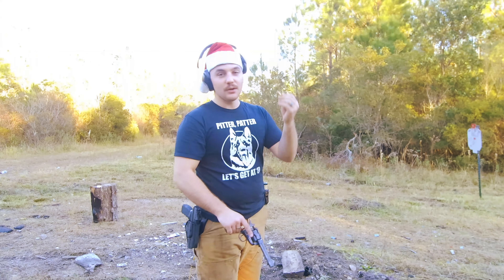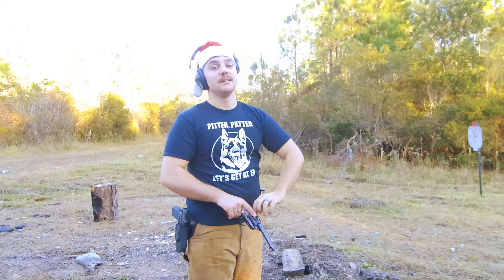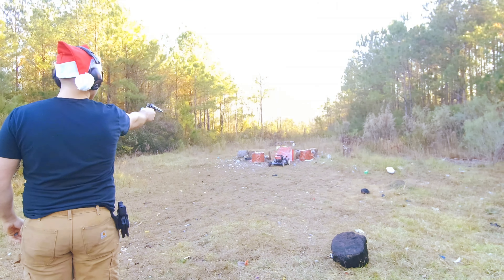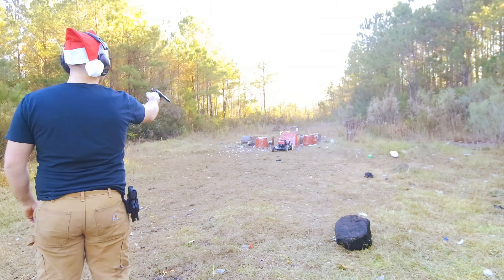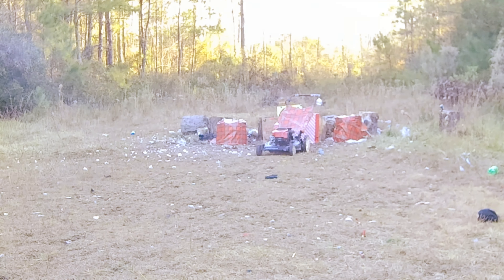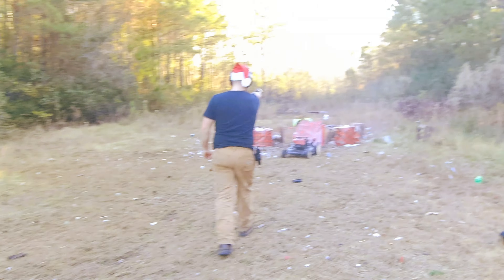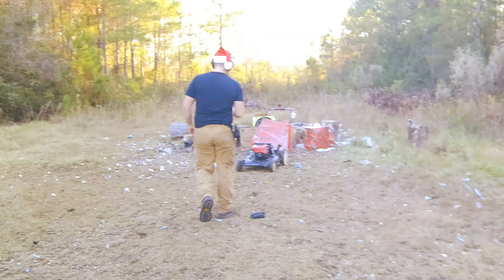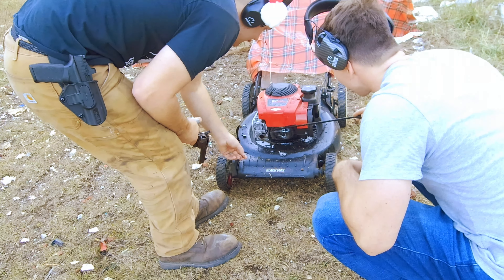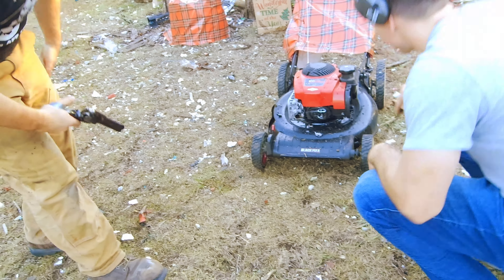Alright, let's keep going. I'm loaded up with 130 grain .38 special — we got six, we're just going to lay into it. There's a round right there, we went through the muffler. There's a round right there, a couple of them went around the muffler.